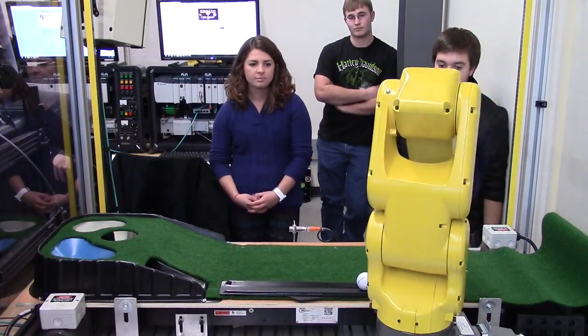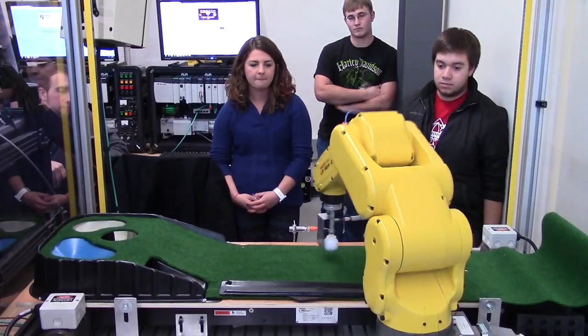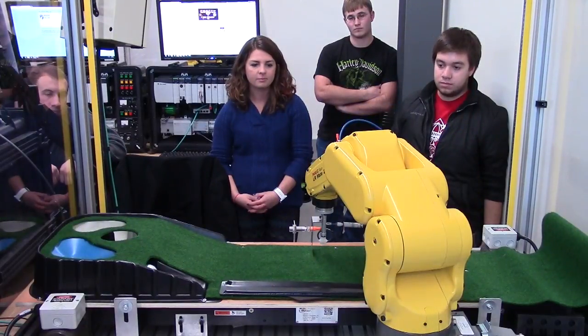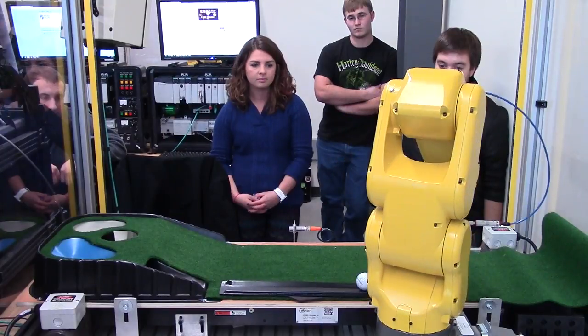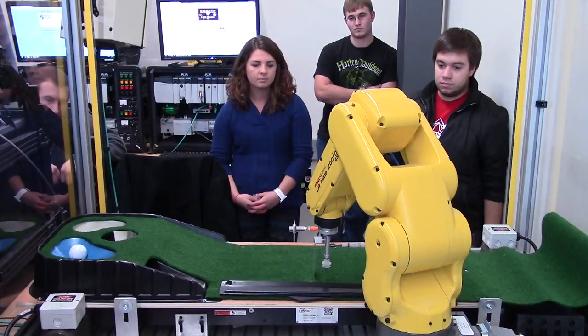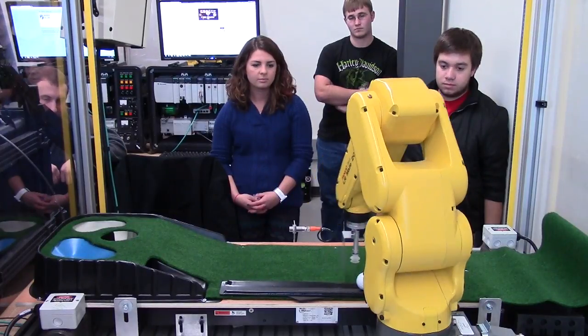It'll hit it up into the cup, and then we have some offsets where it'll place it on either side of the initial team, if you will, and then it'll hit it up in the sand and the water. We also have an additional well where it places it offset but also gets up into the cup.